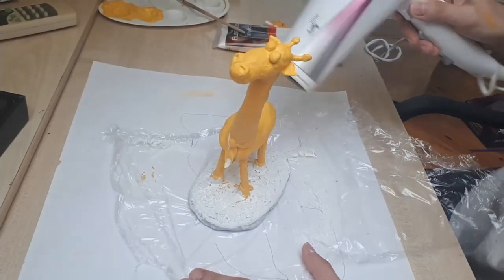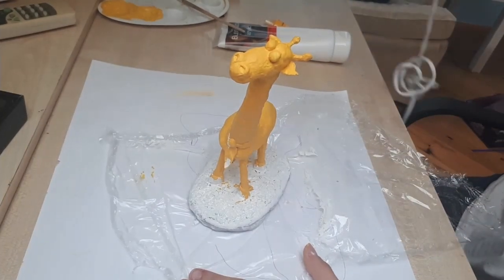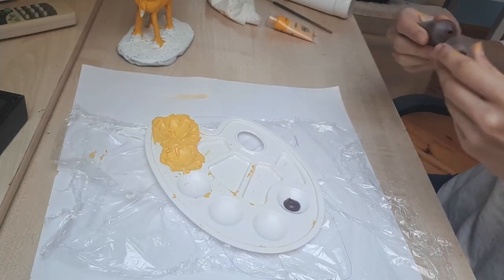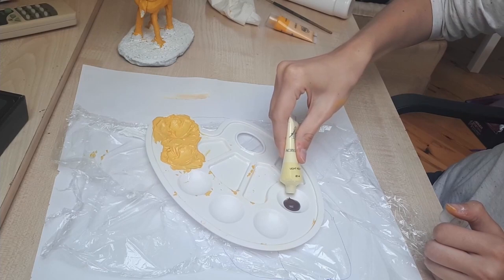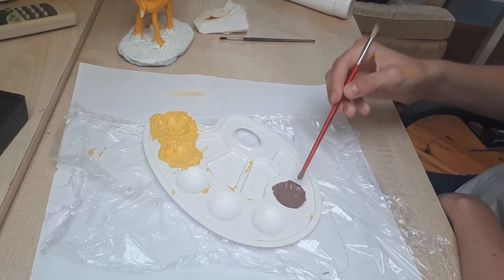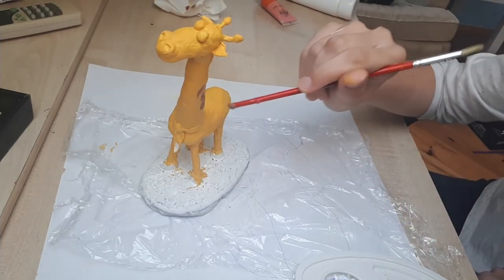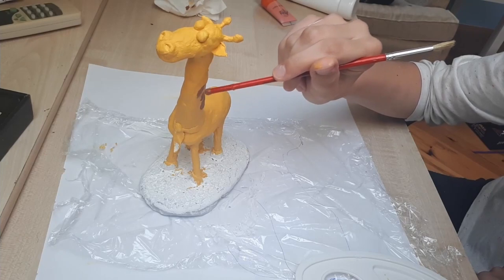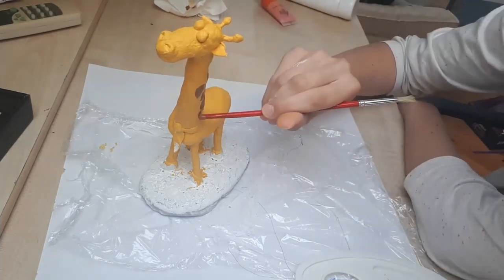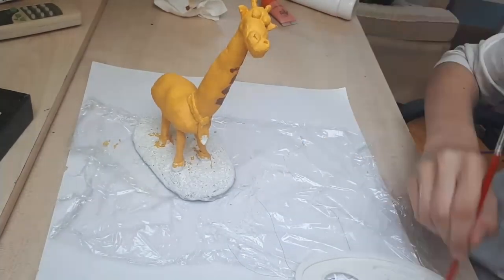I was using a hairdryer to help make the paint and glue dry faster. Now I'm mixing up a nice warm brown color and I'm going to start creating those big brown spots that giraffes have. At first I used a paint brush, but then I changed to the end of a different brush, using it kind of like a dotting tool. I was looking at a photo of a real giraffe for reference, but I'm obviously not trying to go for realism — I just want to create something that looks like a giraffe.